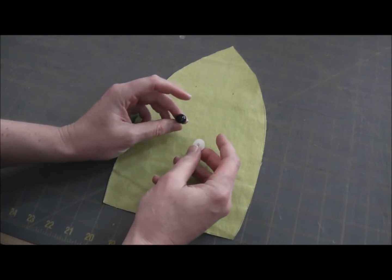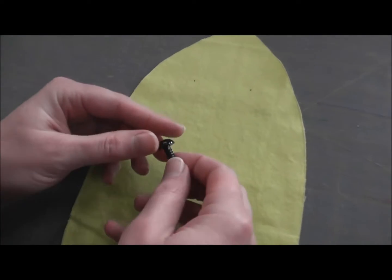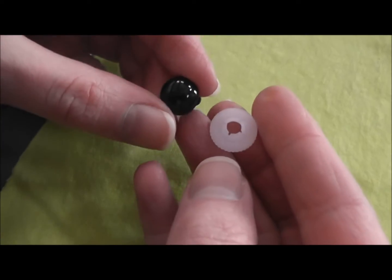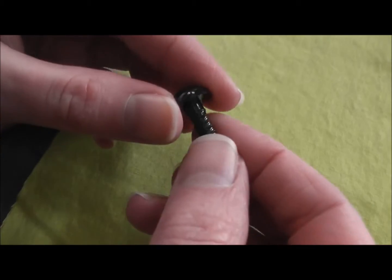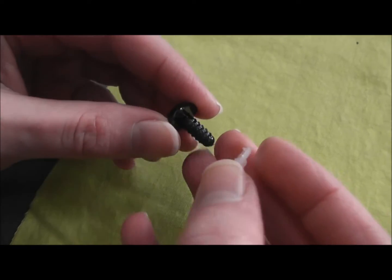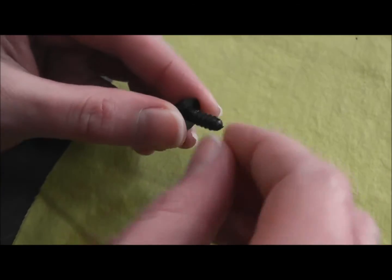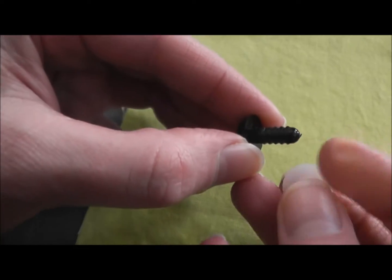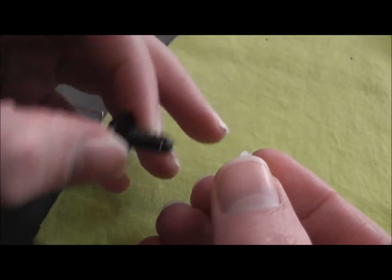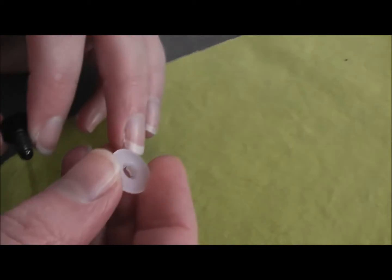First I want to tell you a little bit about what safety eyes are. This is a normal black safety eye and you can actually find it at some big-box stores. The Joann's has them; Michael's and AC Moore do not. It's got a shank that has little ridges on it and it has a washer on the end that has some little sharp points that tend to grab the fabric.